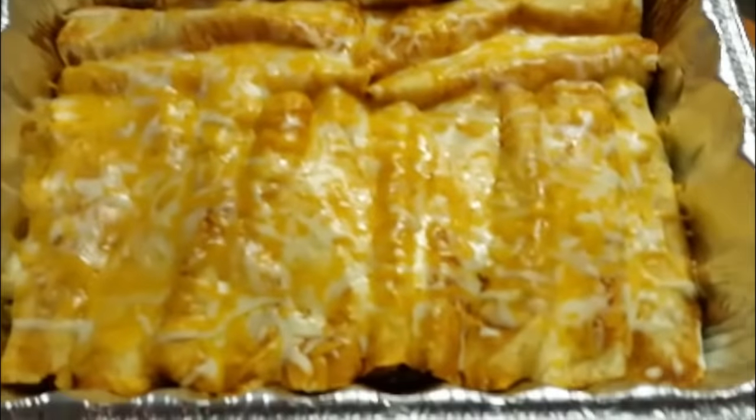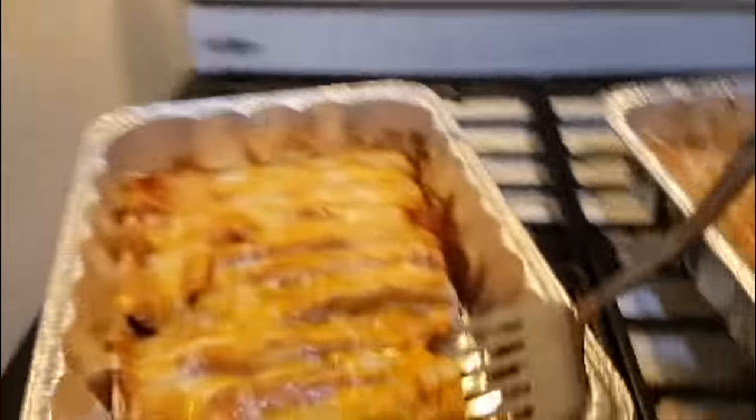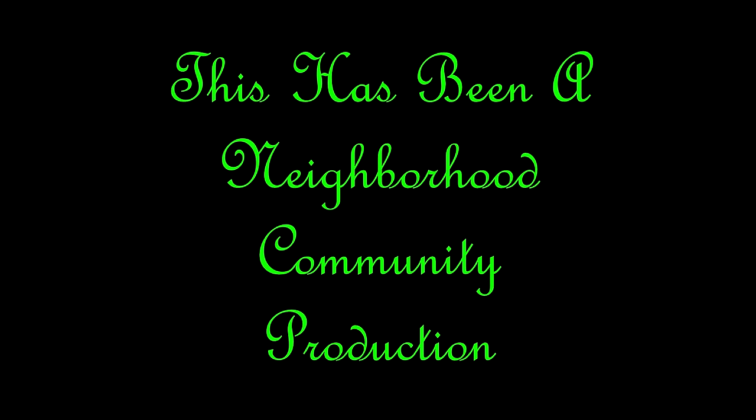Enchiladas are done! That is what they look like when they're done. Here are the other two pans — yummy, yummy. And that is how I make my enchiladas. Other people may make it differently, but that's how it's done. I hope you have a great night. Please give this a like, subscribe if you haven't, and please share this video with everybody. We'll see you tomorrow. Bye-bye!